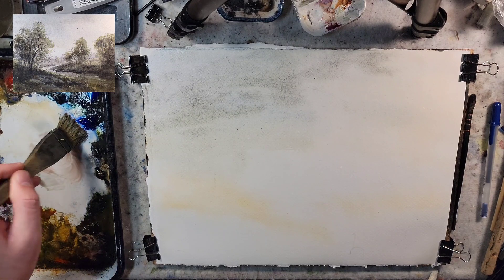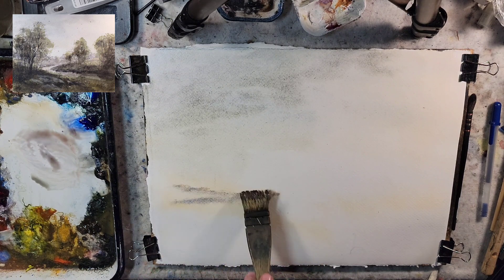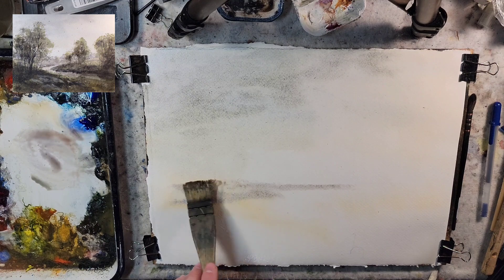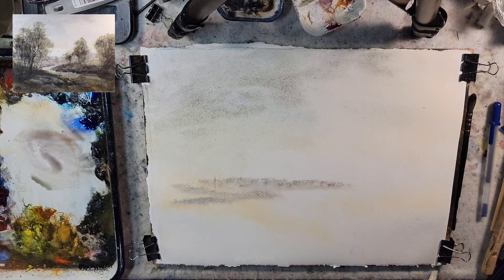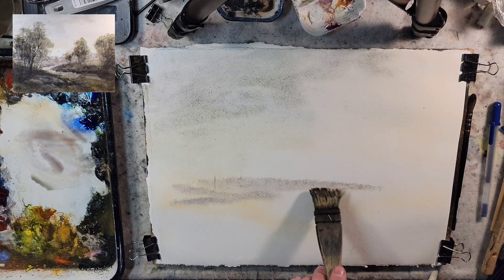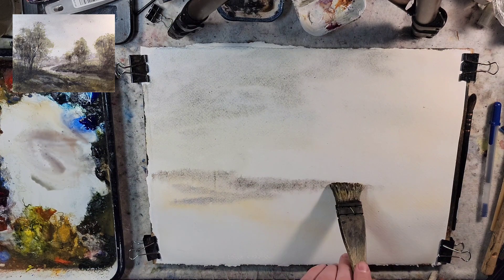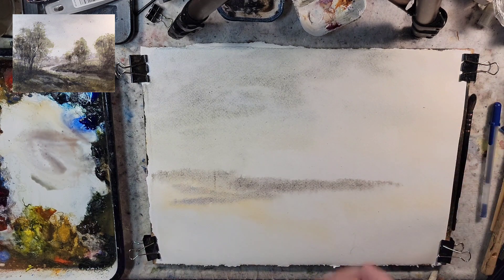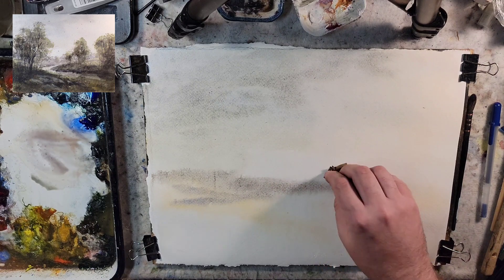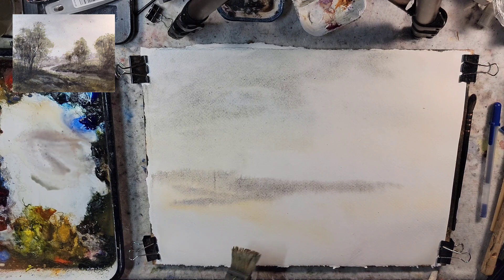Let's stretch the paper out and establish a distant horizon. I started playing around with the raw sienna to get some shape. Fun fact — my Facebook timeline said that four years ago I posted two watercolor paintings and I could tell they were both studies, so I'm about a little more than four years into painting with watercolor. That means five years ago is when I started with Chinese brush painting.